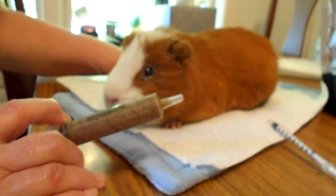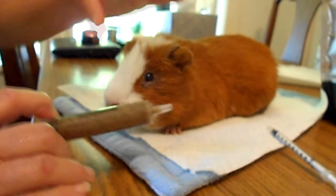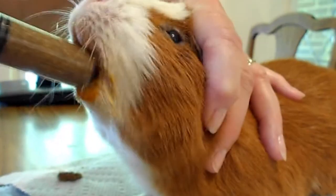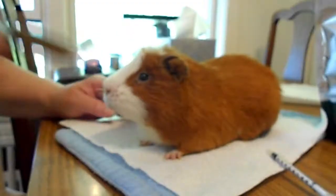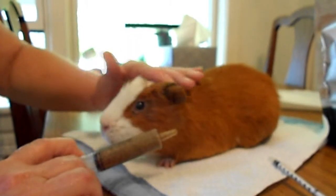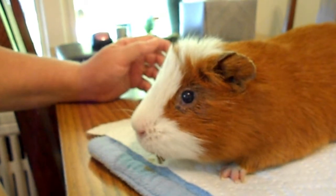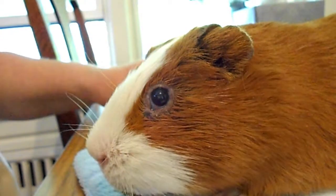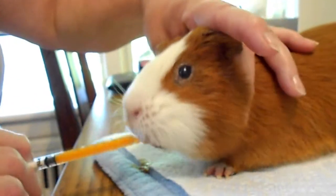I've never given him critical care before, so this is going to be a learning curve for us all. Notice I keep that angle in line going down his throat — not up like this, because then it'll just squirt out against the roof of his mouth. Looks like he's going to be a very good syringe eater. Let's see if he'd like some carrot juice to wash some of that critical care down.